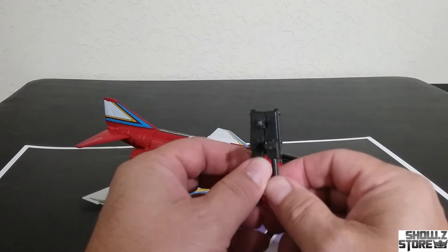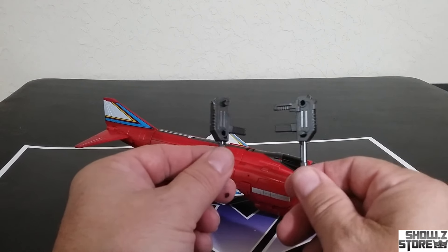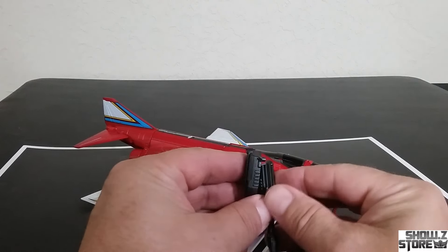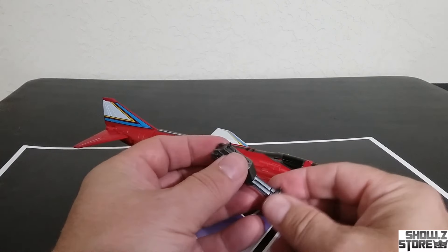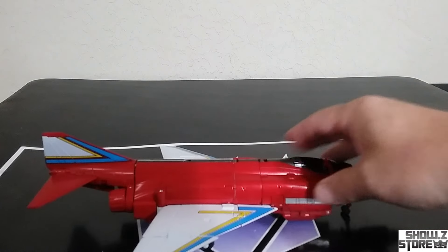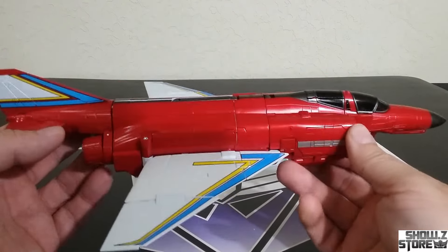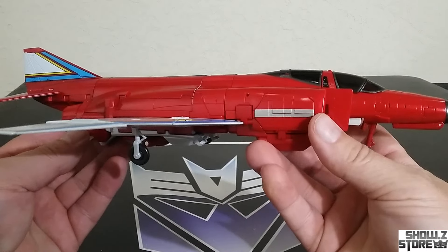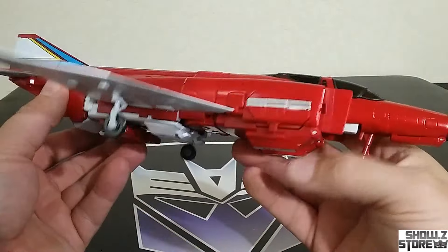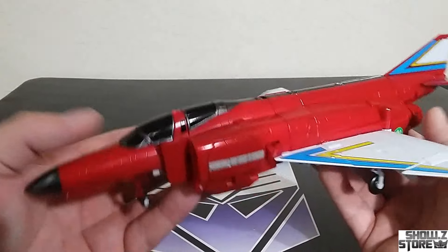Somehow I missed this point in bot mode — it splits into two guns! I knew it was supposed to have two guns; I don't know why I missed that. I was looking for weapon storage and I didn't quite see it. But it's a good looking jet — I think it's a great looking jet. Overall they've done a good job with it. Really sleek, very nice, very little to no robot kibble exposed on this. I think that's a nice, nice looking transformation.